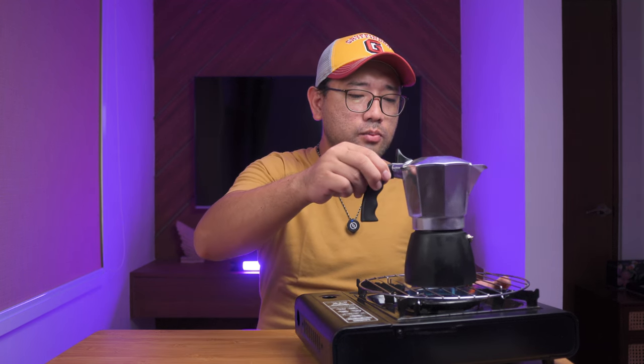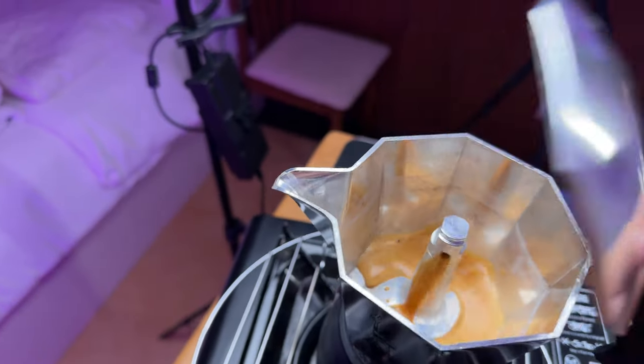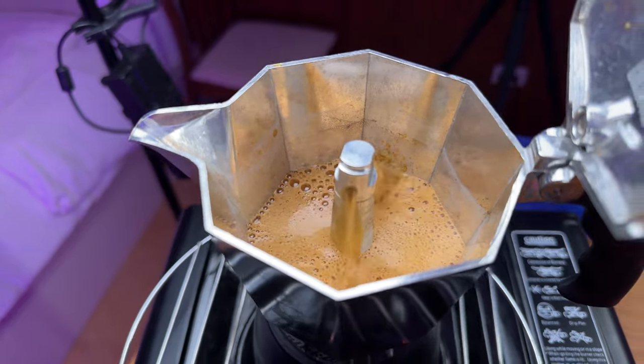Set it to medium heat and then we're just gonna wait for the coffee to come out. I just remembered the sound of the Bricka starting up is also the sound of dial-up internet back in the day — how many of you know what I'm talking about? Just comment below. Okay, now the coffee is starting to come out of the chimney, so let's open this and lower the heat.